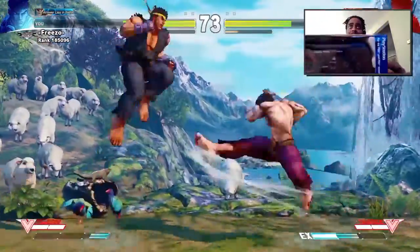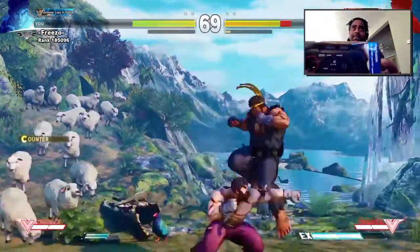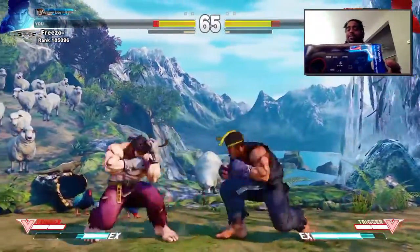Let's get started. This is what we're here to talk about today — the Hori FC4. I'm new to all of this, so if I keep looking up, you got to forgive me.